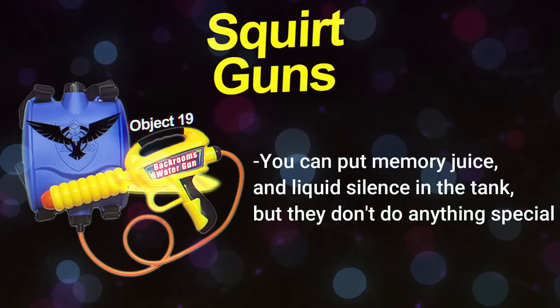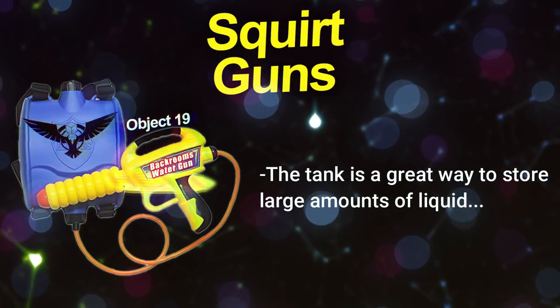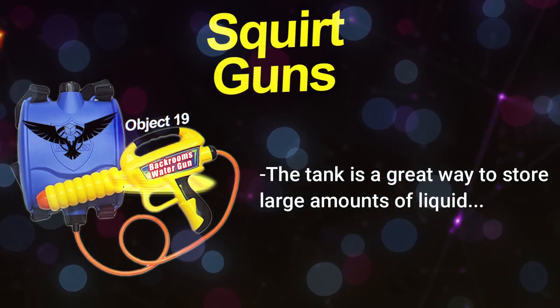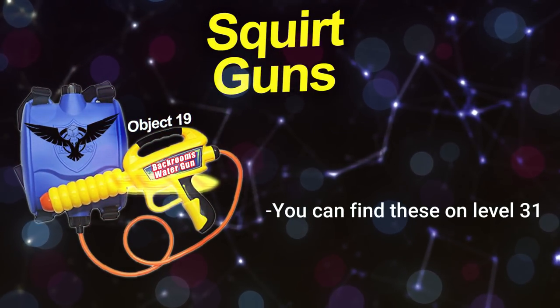You can put other liquids in the tank as well, like memory juice or liquid silence, but these don't do anything special when fired — they just have their normal effects. However, the tank is still a great way to store large amounts of liquid. If you just want to carry a bunch of liquid silence on your back without shooting it, that works fine too.